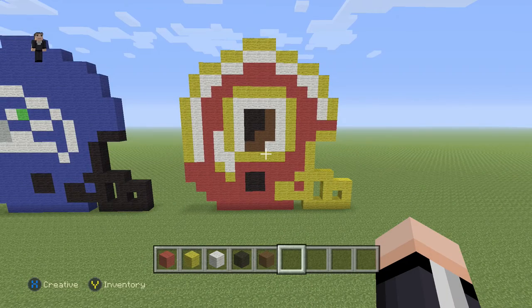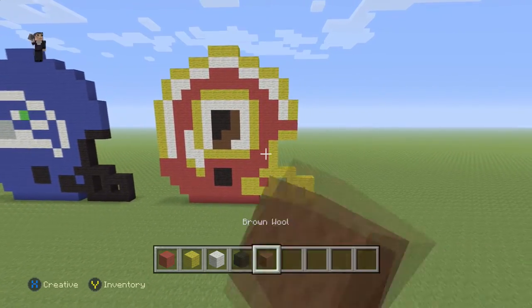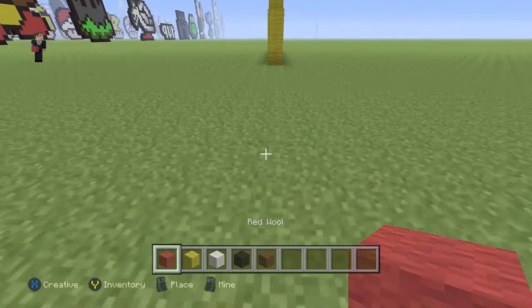Hey, how's it going? It's William from Rocket Zero, and welcome to another pixel art tutorial. In this video we're gonna be building the Washington Redskins helmet. For this helmet we're gonna be using some red wool, yellow, white, black, and then some brown wool. We're gonna begin this helmet by placing eight blocks of our red wool.